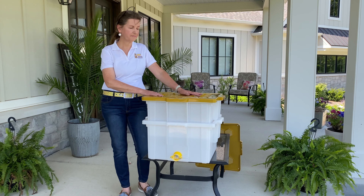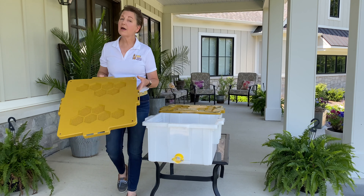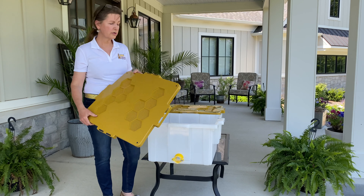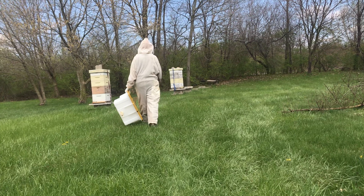But the best part about the Hive Butler Uncapping Tank is it's not sitting on your shelf 11 months of the year. If you add the optional ventilated lid to your order, you can use the bottom tote to do all that bee yard work you want to do with the Hive Butler.